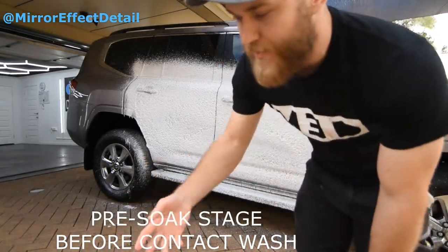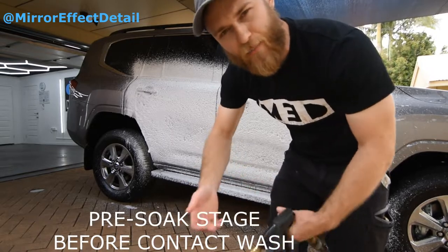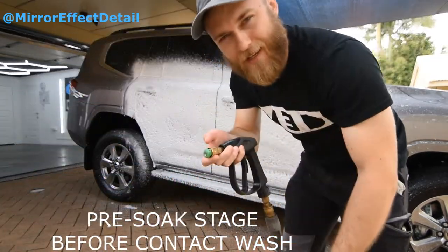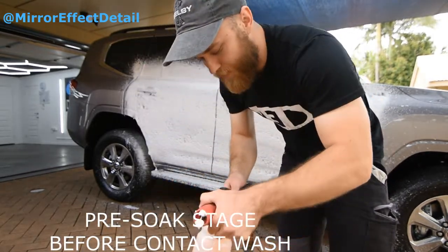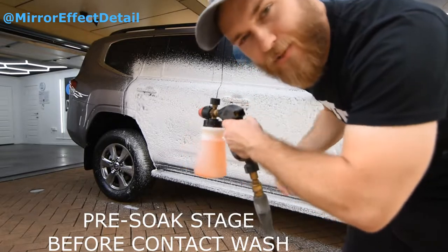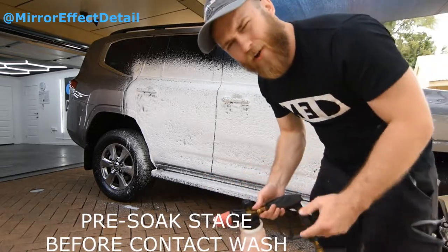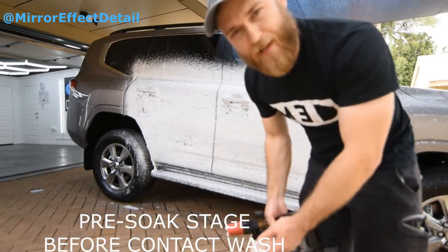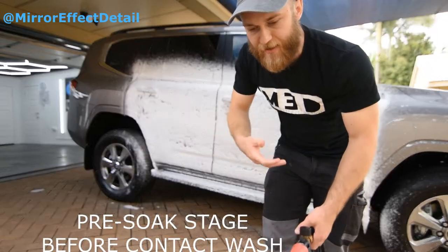One of the criticisms in the comments was that it takes a long time to swap between snow foam cannons and your pressure washer tip. I'll show you right now how long it takes to change from my normal rinse tip to the snow foam — ready? Done. So maybe people are criticizing that it takes a long time to re-snow-foam the car afterwards, but I can go around this whole SUV in mere seconds. I don't agree with the time critique of this method — I think it actually saves time and water.